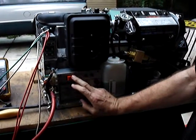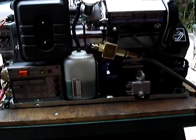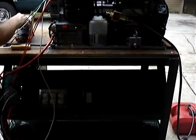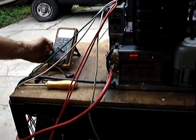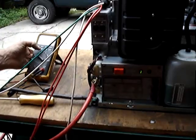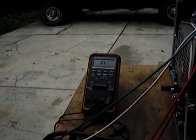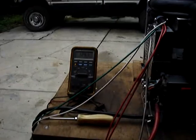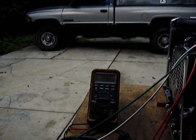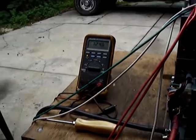It'd be kind of embarrassing if it didn't. It's 125 volts with no load. Here's a 2,000 watt load. That's 2,000 watts.